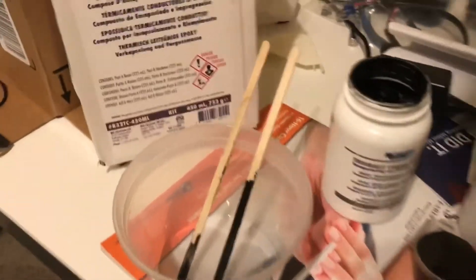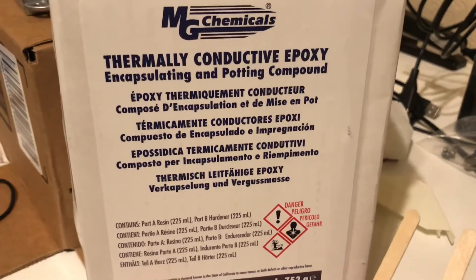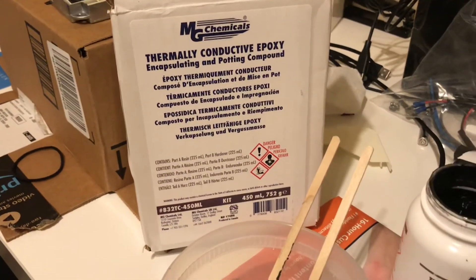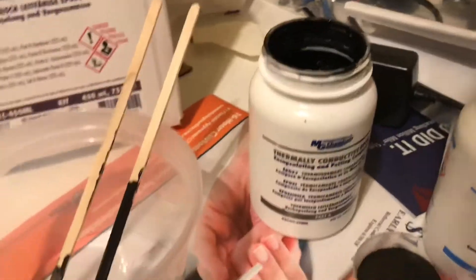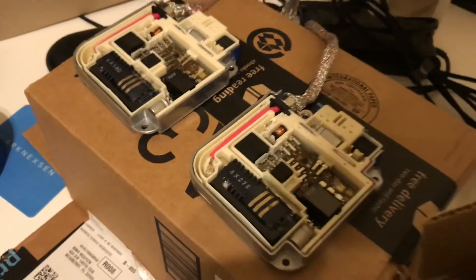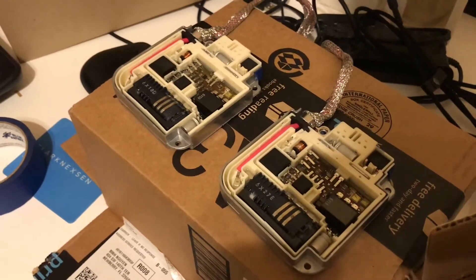Today I'm potting a set of Denso ballasts. I'm using the MG Chemicals Thermally Conductive Epoxy that I bought on Amazon. I bought this kit for about $45. This is actually my third set of ballasts that I've done on this kit and I still have plenty more left. I have done two sets of Denso Slims D2S. I'm actually doing some Denso D4S that I took out of my IS-250 after I converted them to LEDs, so I'm just potting these for use on my other cars.